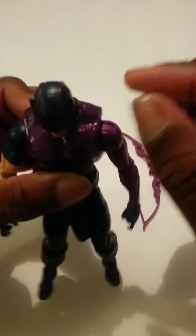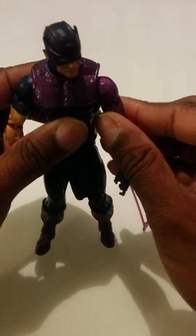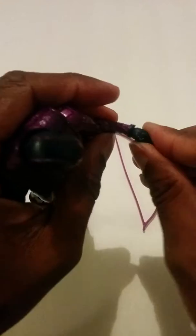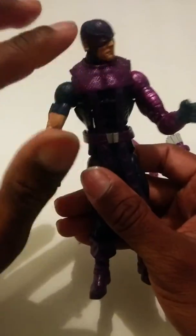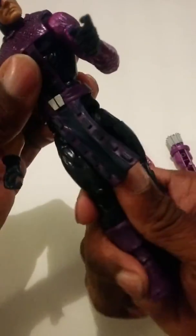The articulation on this figure is decent. He looks up really far, looks down really far, left and right. Shoulder in and out, up and down, bicep cut, double-jointed elbow on a hinge. The diaphragm joint is hindered by the loincloth piece, but it does have a waist twist.